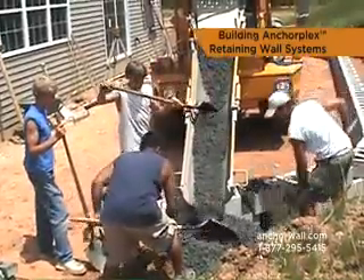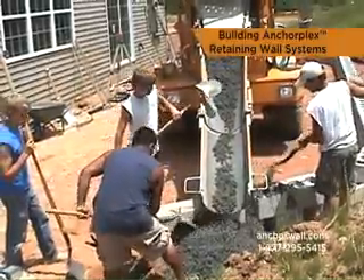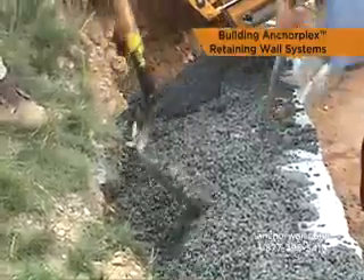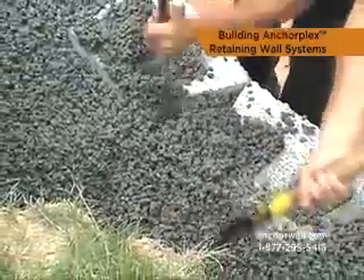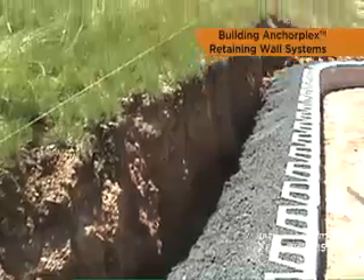Once the wall units are stacked to a height of two feet, place the first lift of structural backfill behind the blocks. Work the mix into the block cores and all voids between the blocks. The mix should be stiff enough to fill voids but not leak through the face of the wall. The column of mix for a single pour is typically 24 inches high.